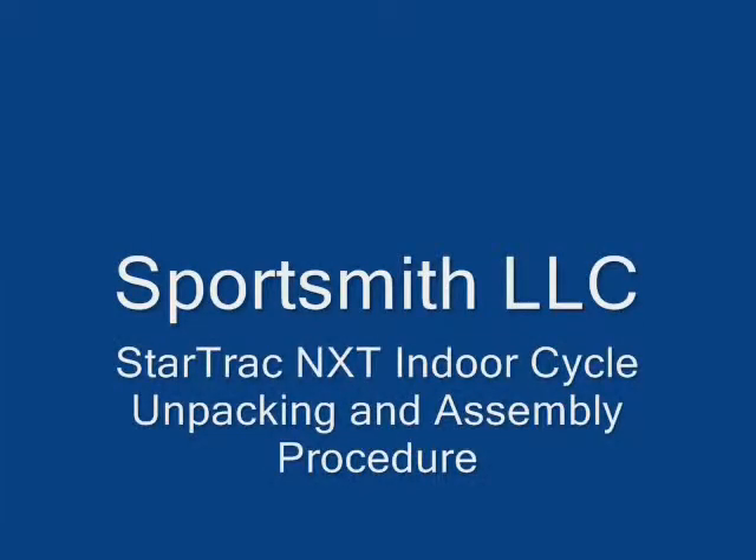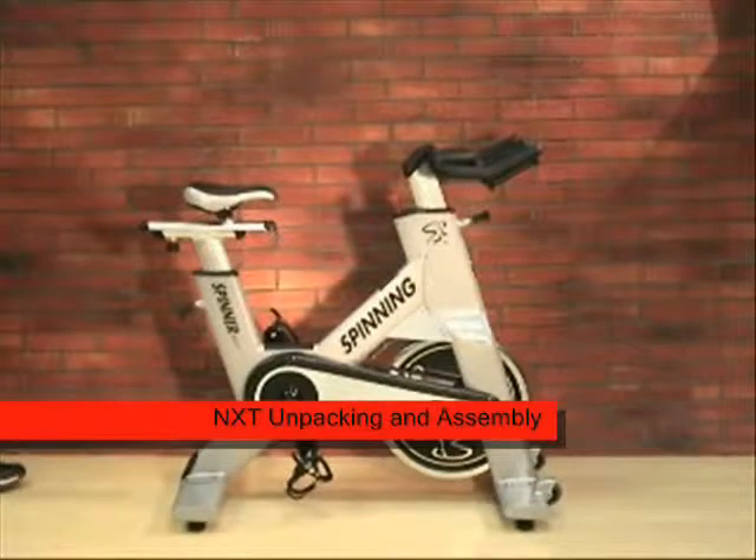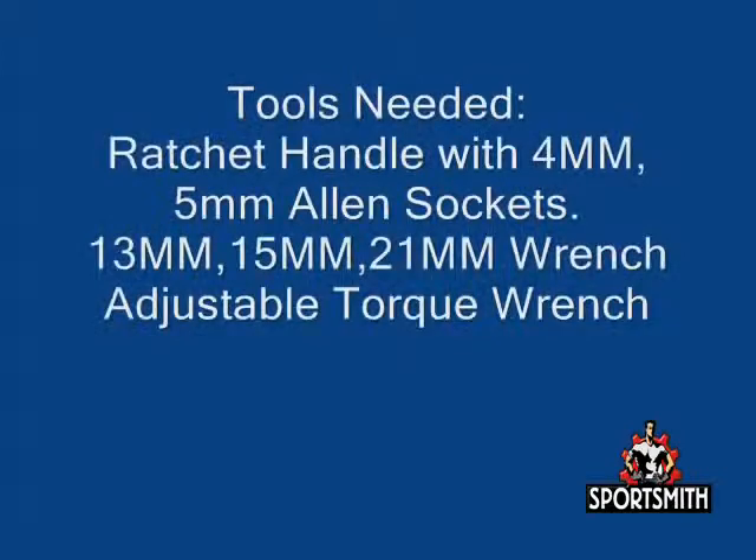This video will demonstrate how to properly unpack and assemble your StarTrack NXT cycle. Tools needed for this procedure will be a ratchet handle with a 4mm and a 5mm Allen socket, a 13mm, 15mm, and 21mm wrench, and an adjustable torque wrench.